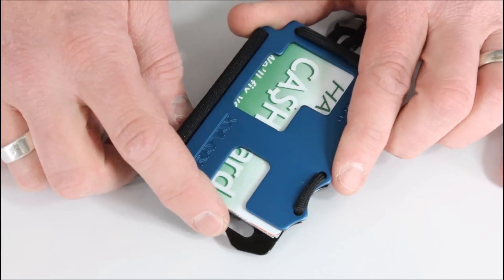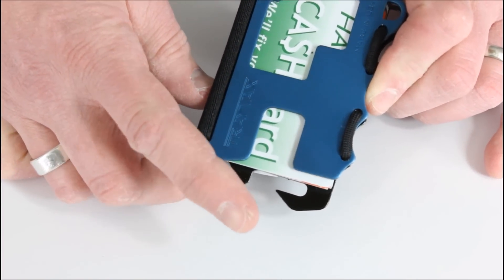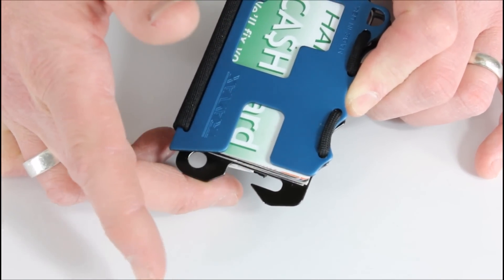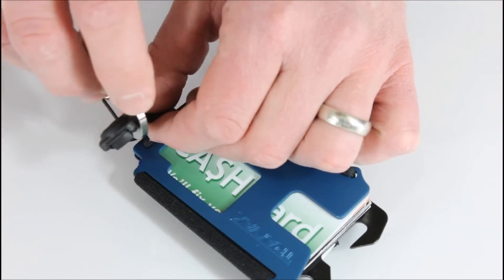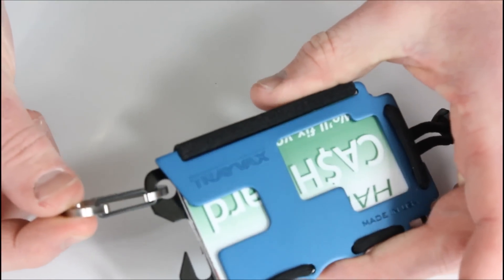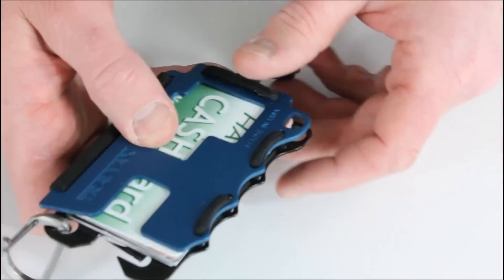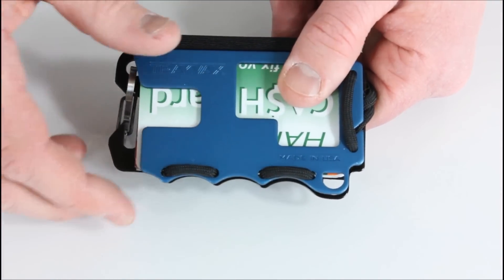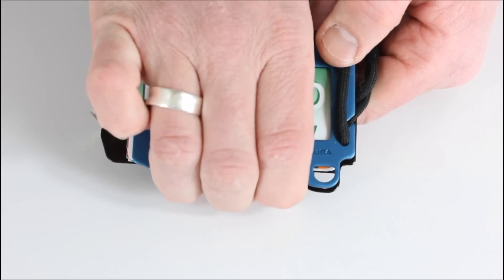There are a couple other features built in here. You have this little hook which can be used as a bottle opener — and as I've mentioned in other videos, it feels like every multi-tool has a bottle opener. I don't use one hardly ever, but if you do, now it's built into your wallet. You also have a little loop here where you can clip on the carabiner, giving you another way to attach it to your bag or a belt loop. And you can use this hook with the little cutout to run a plastic shopping bag through and carry it using these finger grooves.